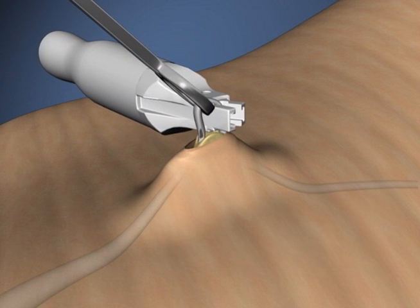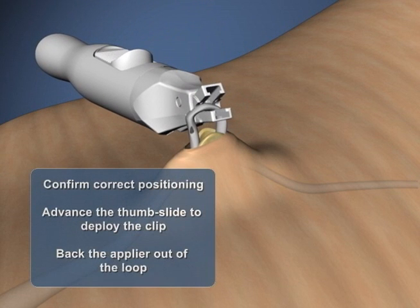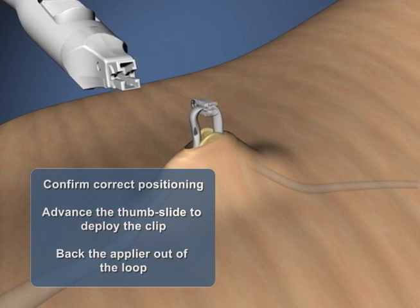Once you have confirmed that the applier is properly positioned for deployment of the ProVas device, advance the thumb slide all the way forward to deploy the ProVas clip onto the vas, then release the thumb slide to open the jaws and remove the applier from the loop.